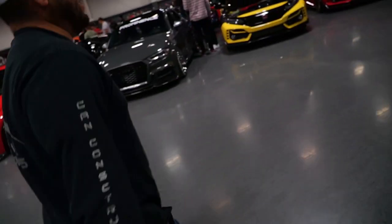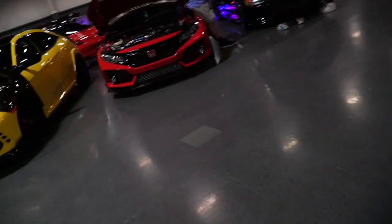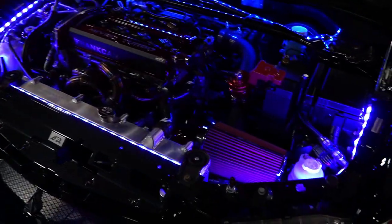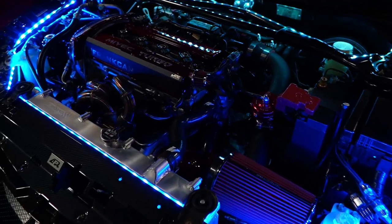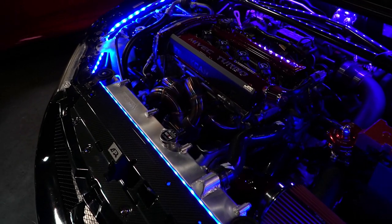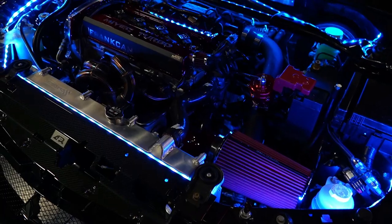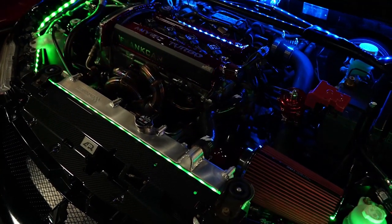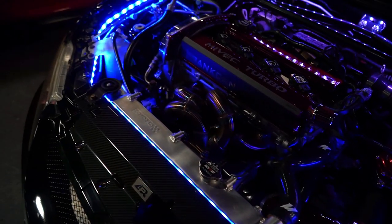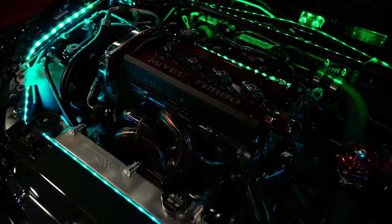Just give them a rundown. So it's an EVO 9, it's an SE. Running an FP Black turbo with an Archer Fabrications manifold, JDC custom coil plugs, and the head is pretty much built — it's got GC2s. Pretty much everything else is stock block, six-speed transmission, running 17 by 9 plus 22.